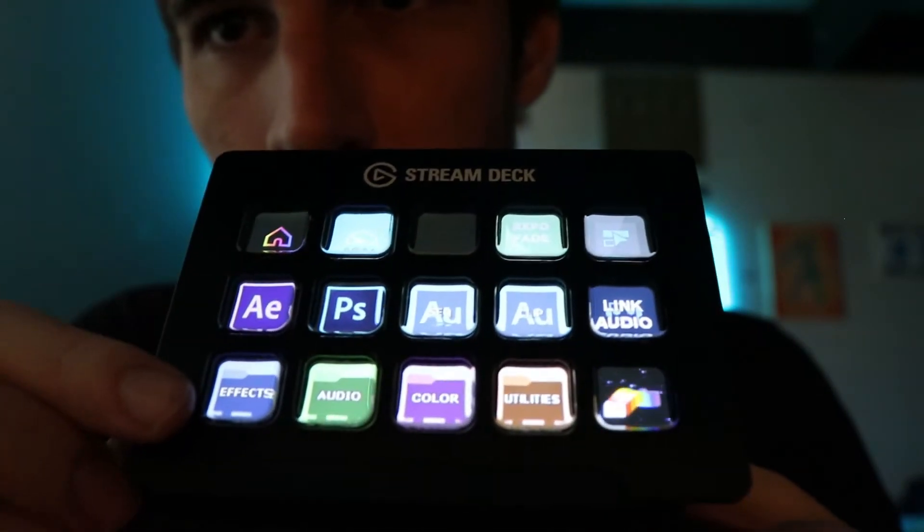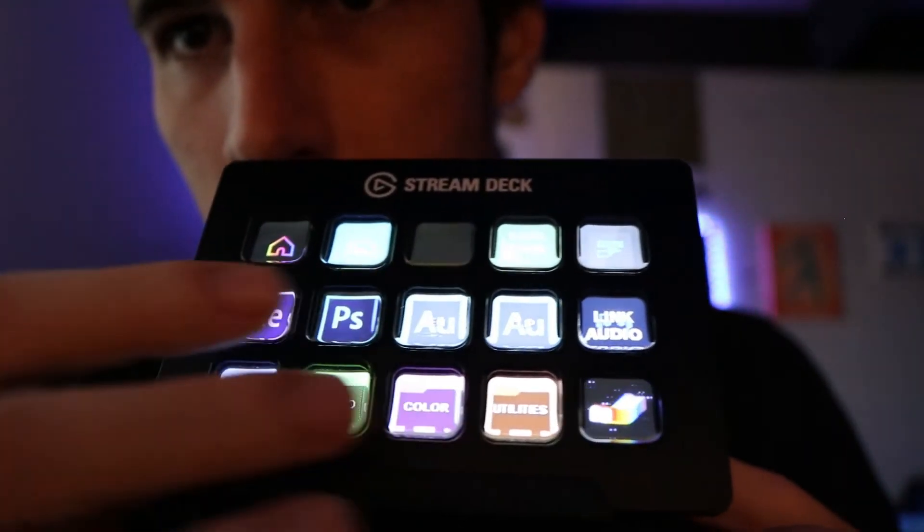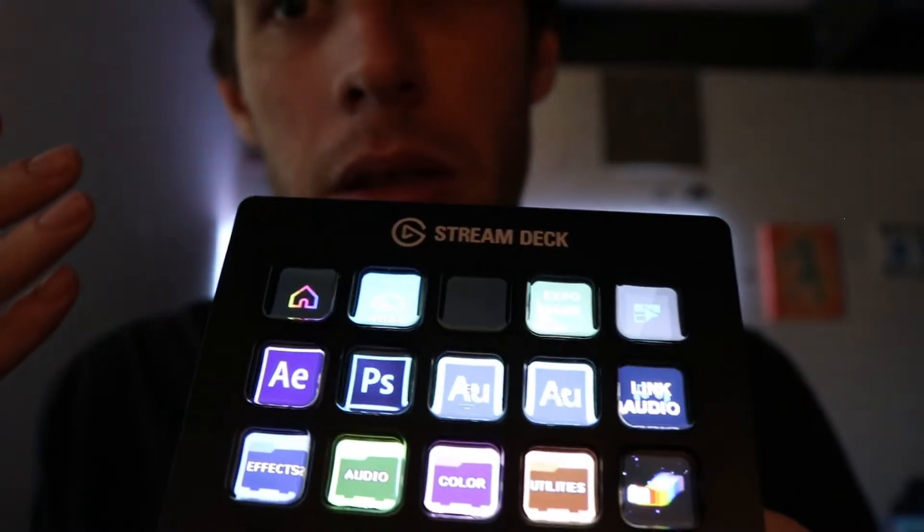As you can see there are some folders here with effects, audio, color grading, utilities and whatnot. You can basically make it do whatever you want, because you can bind hotkeys to do whatever you want in Premiere, then bind whatever hotkey to whatever button, and put whatever image you want on it — including a GIF. As you can see this cool little GIF here. This is from a profile I found online — I modified it a bit, but it had some really cool images in it.